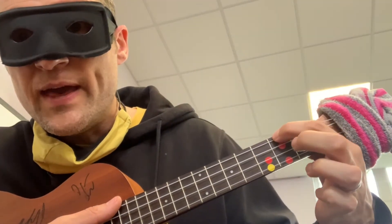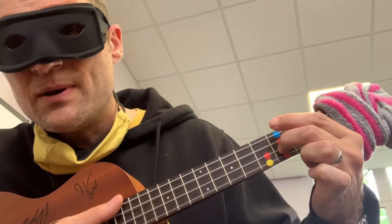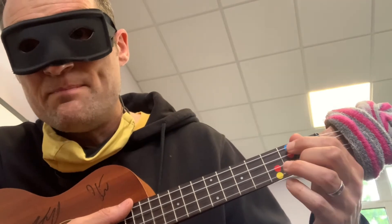D7 is here — these two: that blue one there and the one surrounded by the red dots. So there's one surrounded by the red dots and there's the blue one. In this song we will be going from G to D7 and backwards a lot.